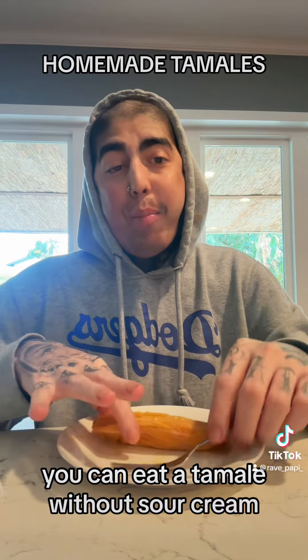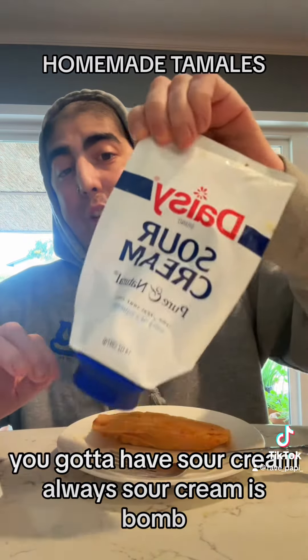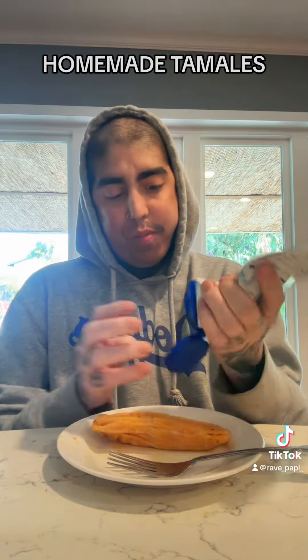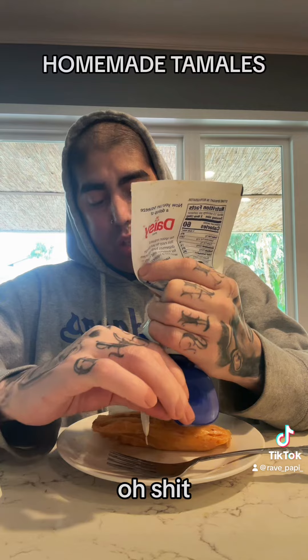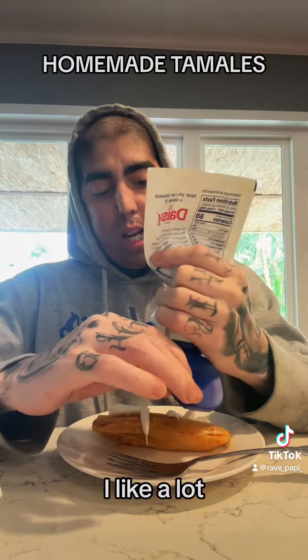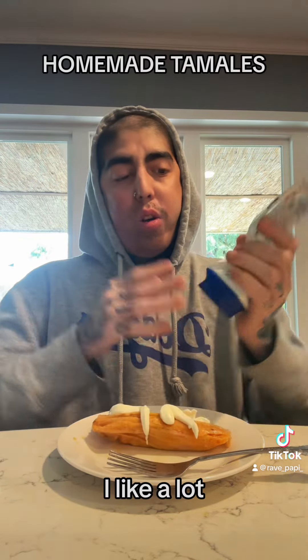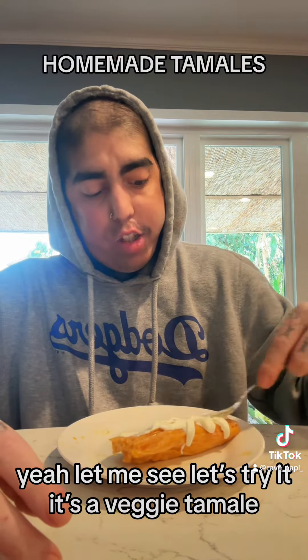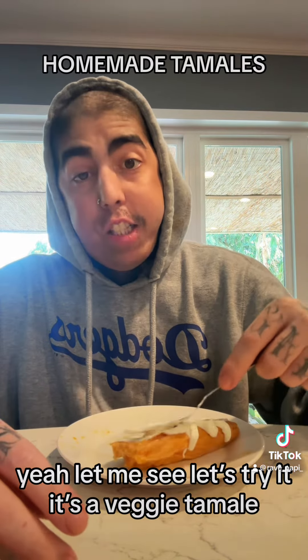You can't eat a tamale without sour cream, you gotta have sour cream always — sour cream is bomb. Let me see, the stripe is a veggie tamale.